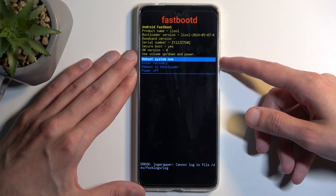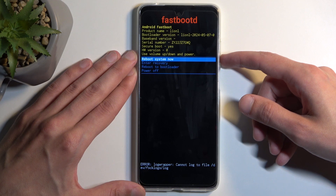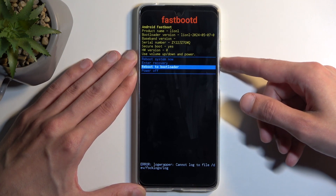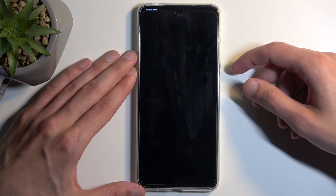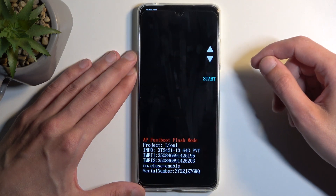There is also the option to enter boot loader, which I believe also takes us to fast boot mode. You can use the volume buttons in here as well to navigate. Select reboot to boot loader and confirm it with the power button — and indeed that is also fast boot mode.